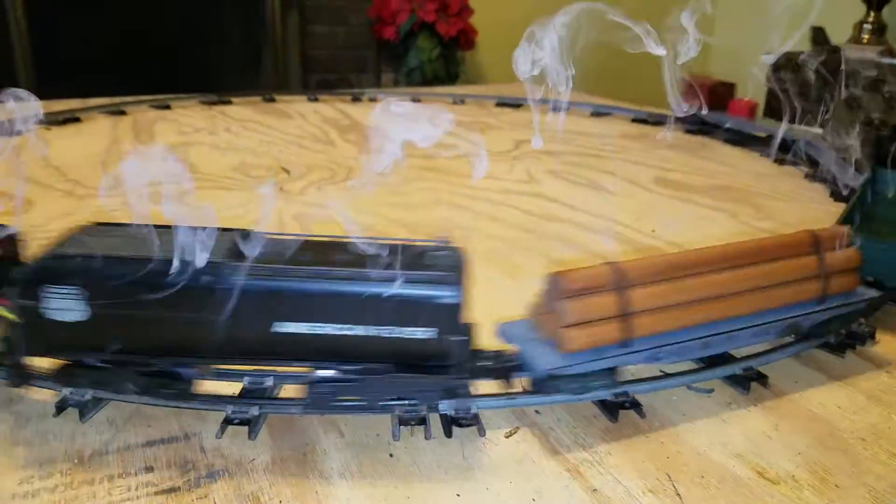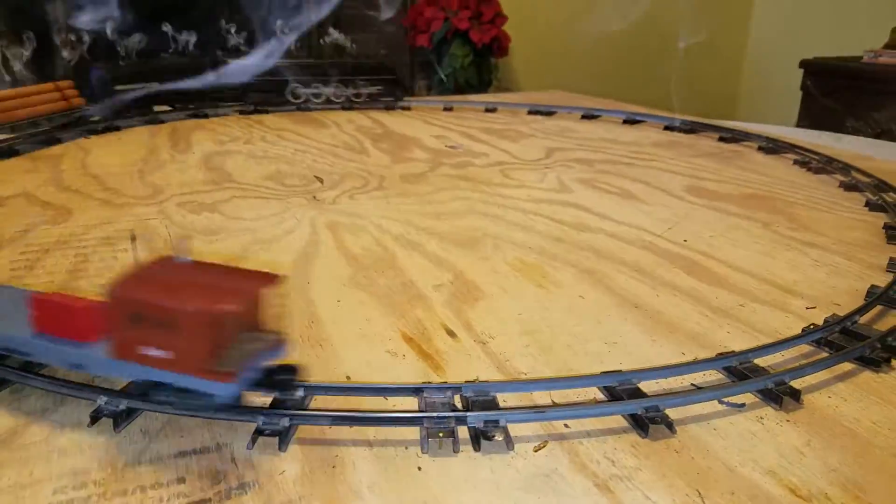This auction is for the engine, tender, and rolling stock only. No tractor transformer though.